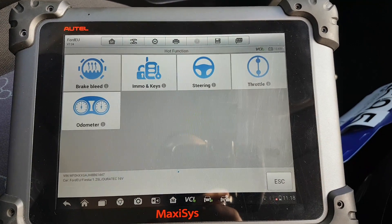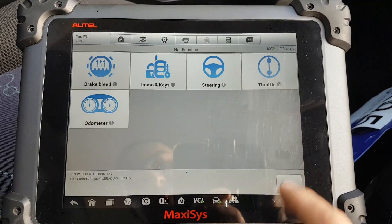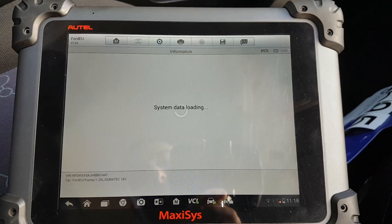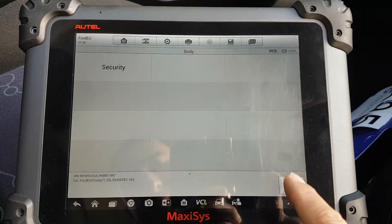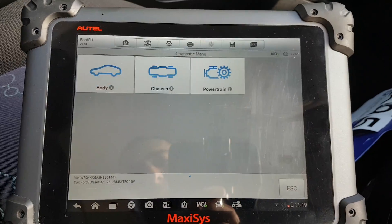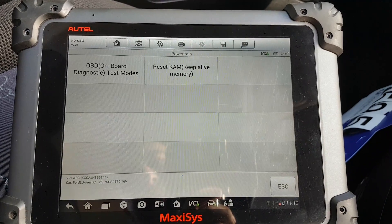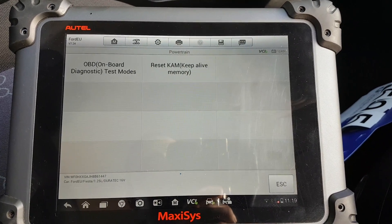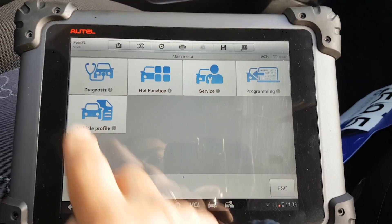I'll show you the ODD function, which is mainly shortcuts for all the stuff you can do inside the modules — service, body, chassis, braking which is going to be the bleed, and powertrain. Self-explanatory.